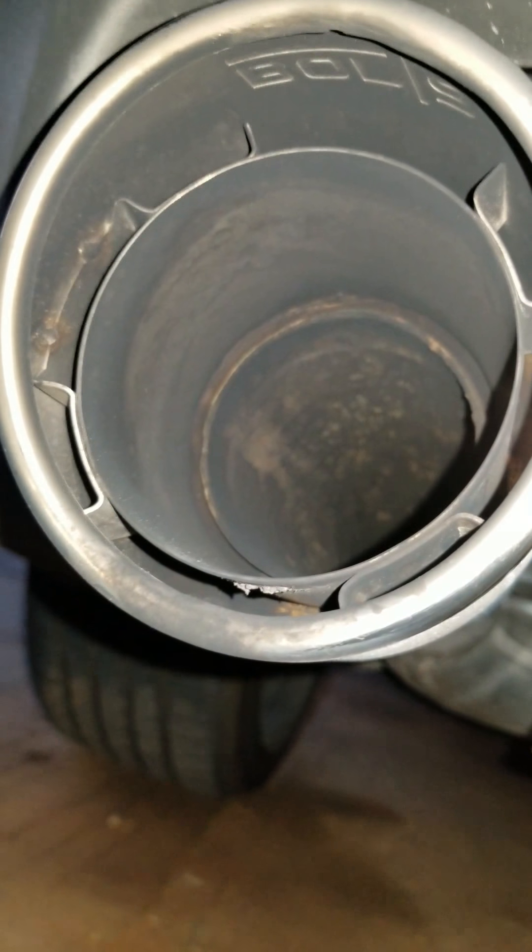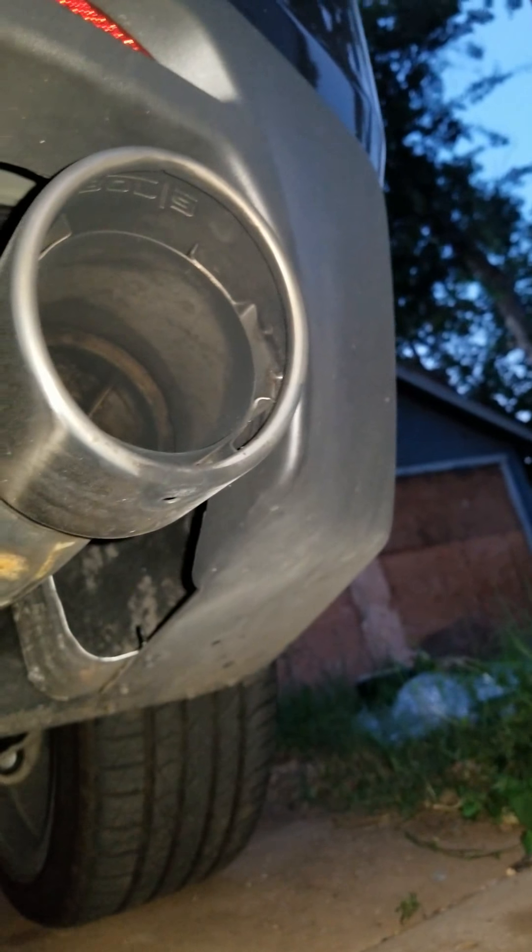Maritage here in Wichita Falls, Texas is the one who did this, and they did an excellent job. Let me clean those tips a little bit — they're a little dirty. Anyway, that's that.